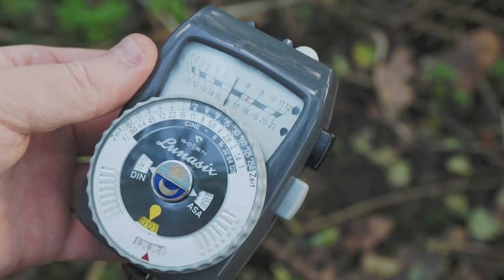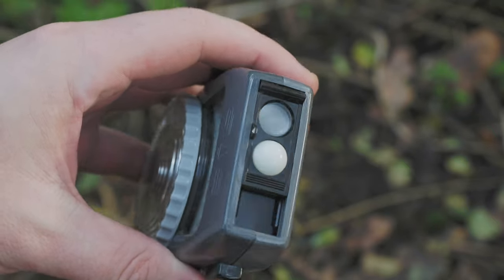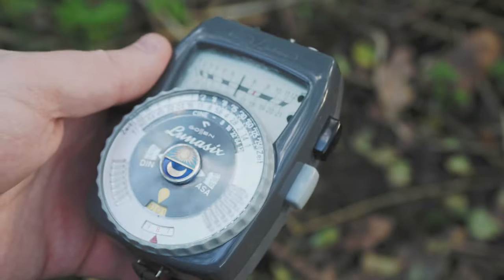This meter is capable of doing incident readings by using this little lumosphere on the front. It slides across, and I can also use it to do reflective readings — we'll have a look at how that works in just a minute.